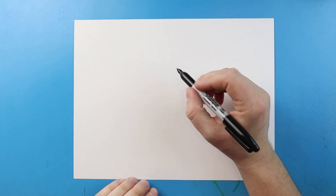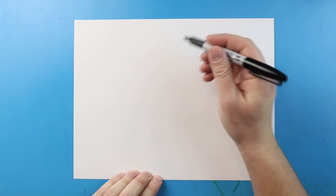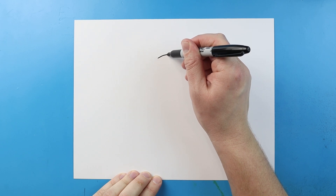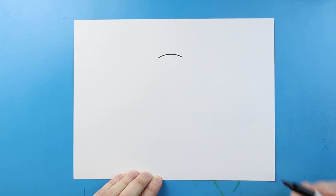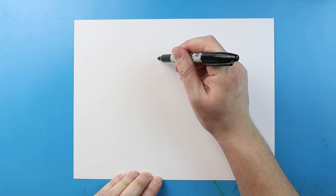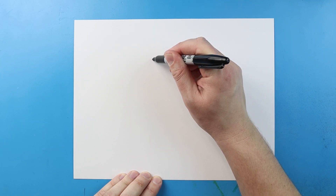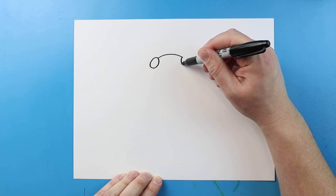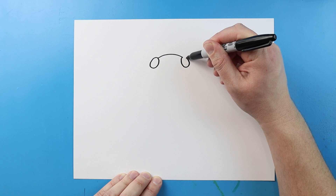To start off with our Fall Guys Golden Chicken, let's begin with the top of the suit. I'll begin right here and we're gonna make a small little curve line, kind of like a little sad face. Now on each side of this we're gonna make an oval — one on the right and one on the left — these will be the two eyes of our chicken.